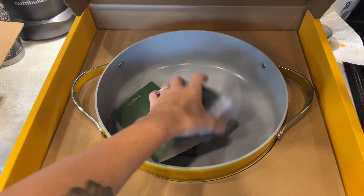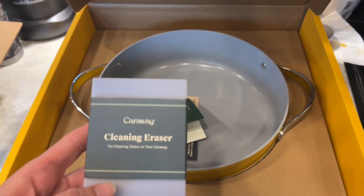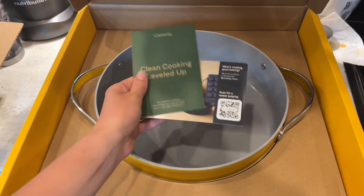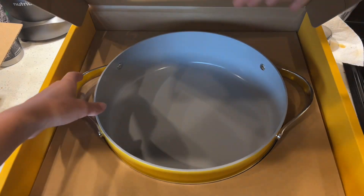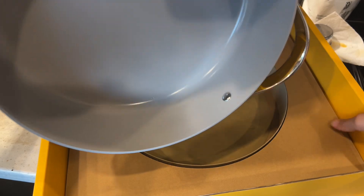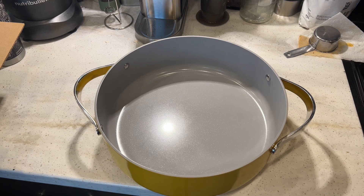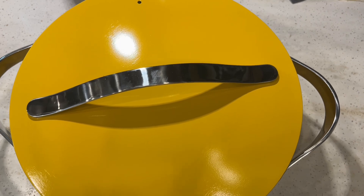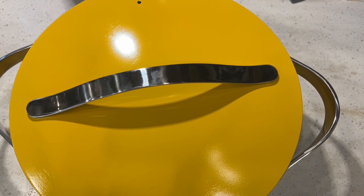In the bottom of the pot, you find this cleaning eraser which helps clean stains on the Caraway. The little eraser feels like such nice quality as well — that's such a nice touch from the brand. They really think about everything when making these pots and pans. When I pulled out the whole pot, I was amazed at the size of it, and the quality of the handles — it just feels super sturdy, and I feel like it's going to last me a really long time even if I accidentally drop it.